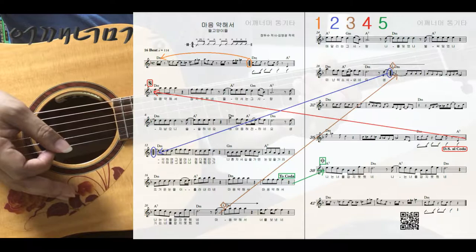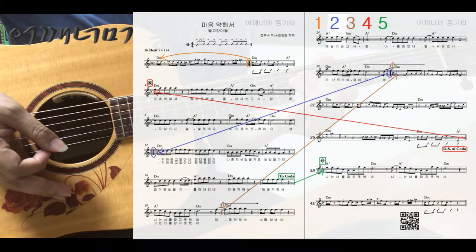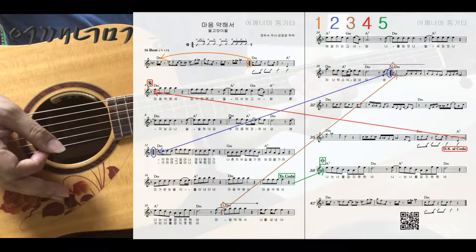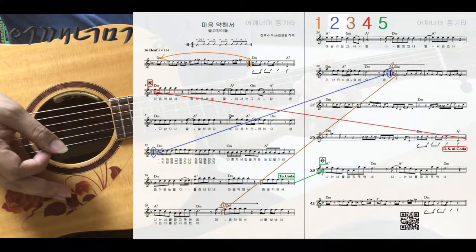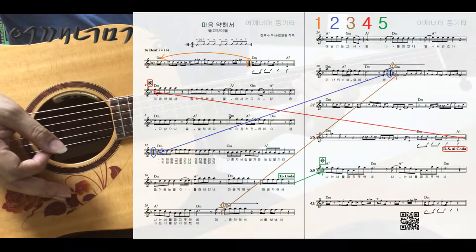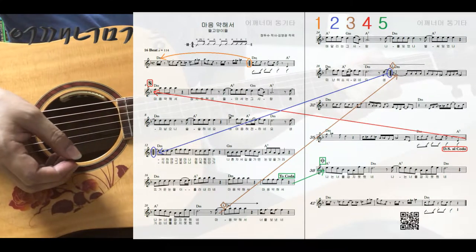계속 쭉 연주를 하다가 21마디에서 괄호 2번이 있는 30마디로 건너뜁니다. 또 계속 쭉 연주를 하고 37마디까지 연주한 다음에 달세뇨 알코다가 있으니까 세뇨가 있는 4번째 마디로 돌아갑니다. 또 계속 쭉 연주하다가 투코다가 있는 19번째 마디까지 연주한 다음에 코다가 있는 38번째 마디로 건너뛰고 끝까지 연주하면 되겠습니다. 순서가 조금 복잡하니까 순서를 먼저 확실하게 익혀두시기 바랍니다.